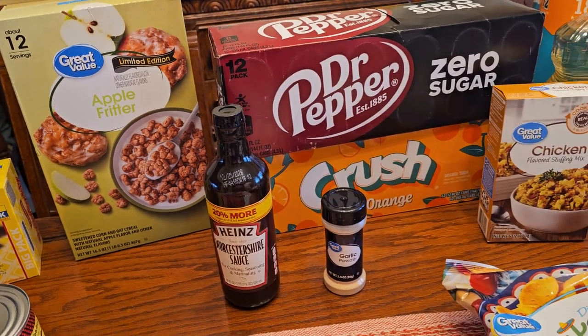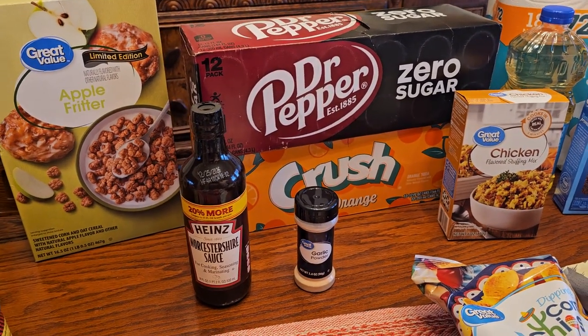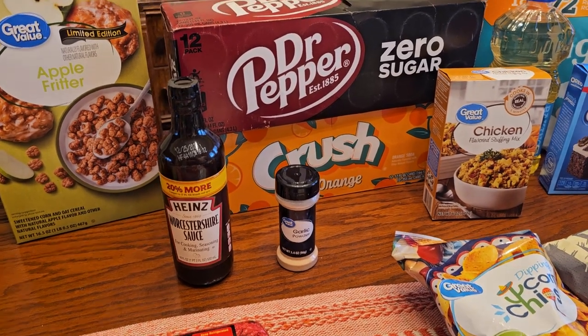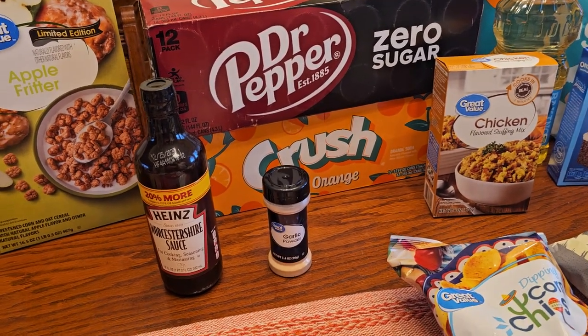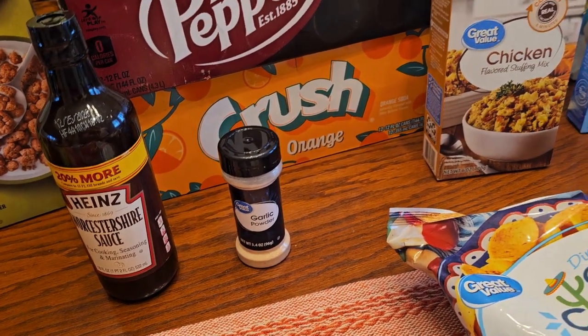That sounds like something John's going to like. We've got some Heinz Worcestershire sauce — we were out of that. I can't believe we ran out of it. I mean, I can because we use it all the time, but usually we're on top of things better than that. We are also out of garlic powder, but now we've got it — how can that be?